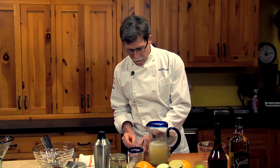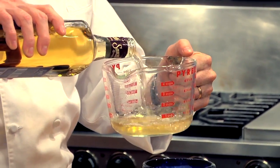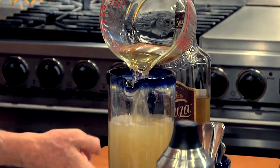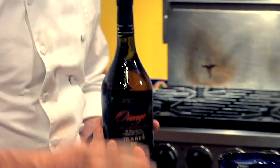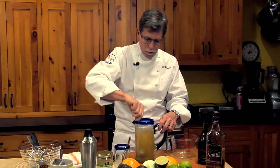So I have dissolved the sugar. I'm going to add a cup and a half of tequila — it's a strong drink that will get diluted perfectly when we shake it with ice. So we've got two and a half cups of our limeade. And then I'm going to add to that a third of a cup of orange liqueur, then stir that all around.